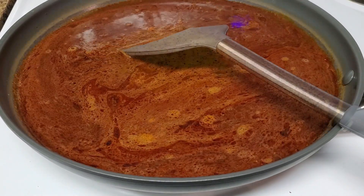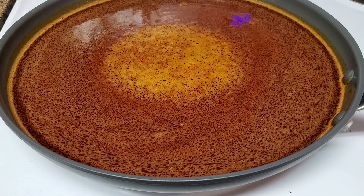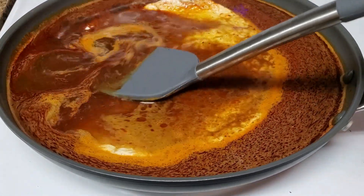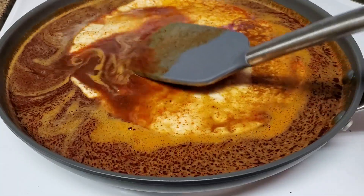Bring it to just barely a simmer. Once your sauce looks like this, you can start — add one tortilla at a time, submerge it and move it around. It should only be in there for about 10 to 15 seconds. Once that's up, take it out and repeat. With this recipe you should only need about 10 or 12 tortillas.